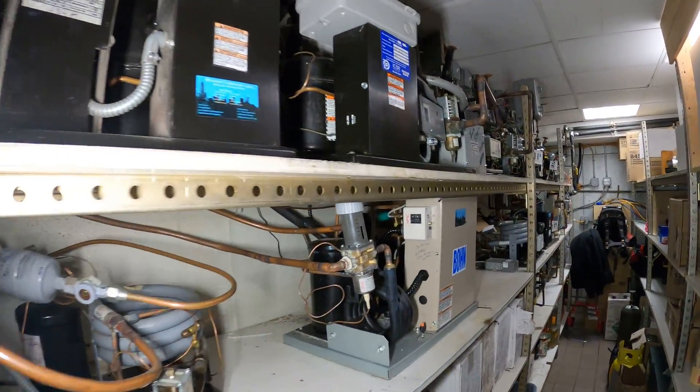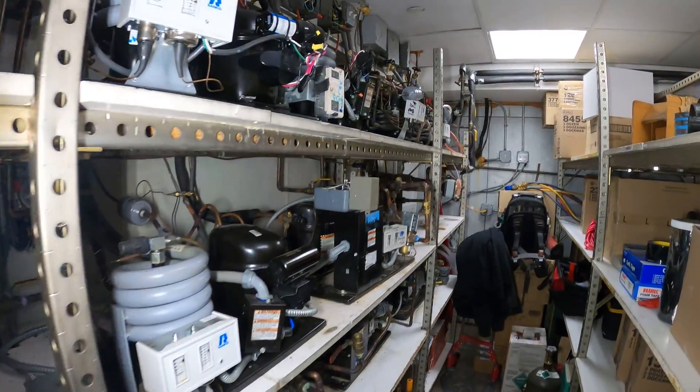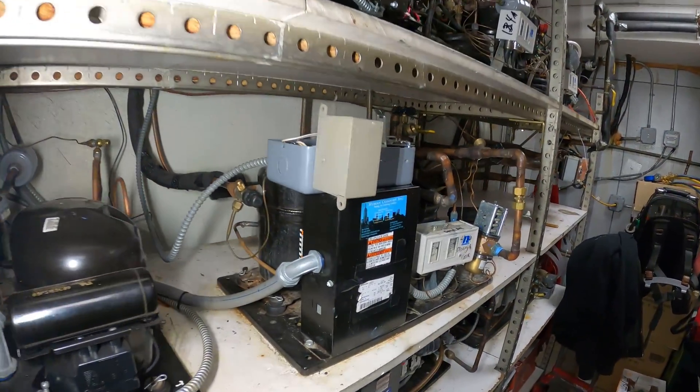Hello everyone and welcome to Jumper Man Tech, where we specialize in HVAC for DIY. Today we have a service call for a split system refrigerator.